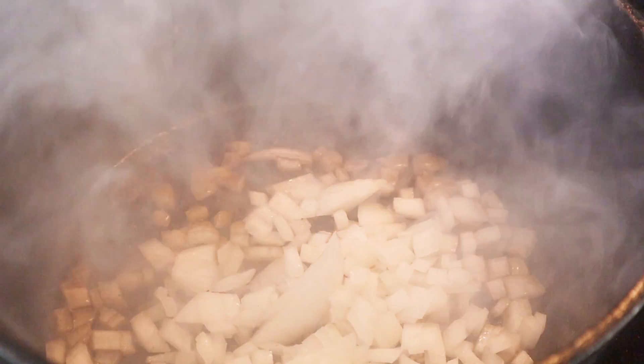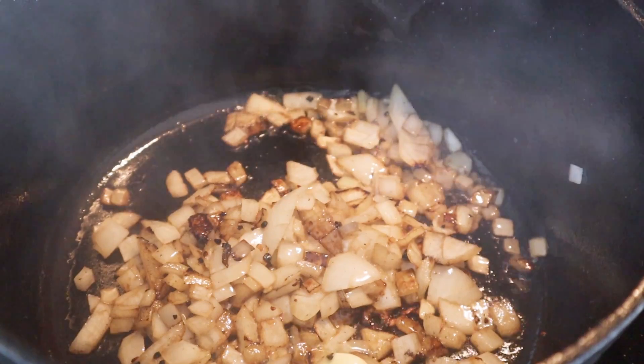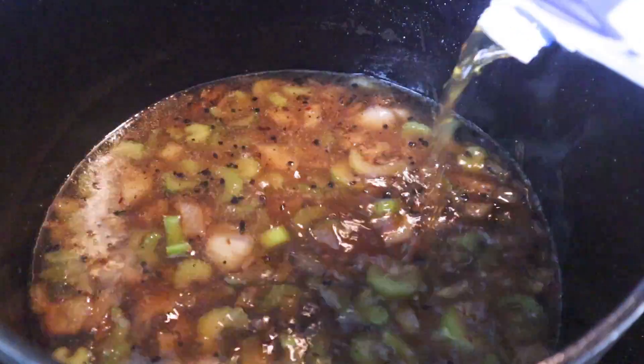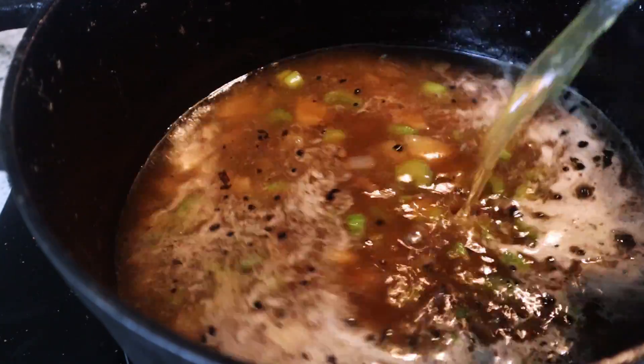Getting the butter in there first, then I'm going to go ahead and throw in the garlic. Now that we've got the butter and garlic in there, I'm going to throw in the onion and get those reduced down. Once they're reduced, I'll throw in the celery and go ahead and put in some beef broth. I'm going to let it simmer while I get the roux going.